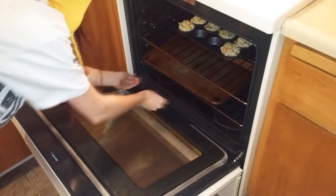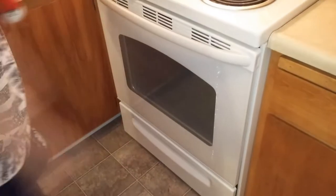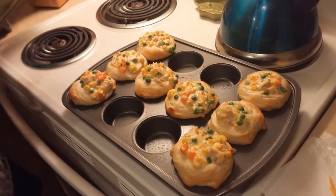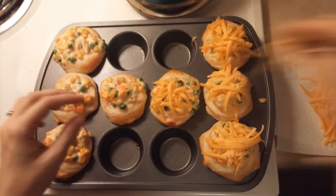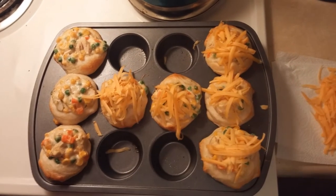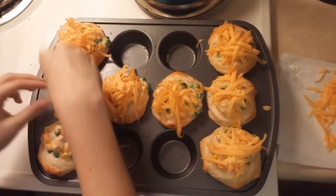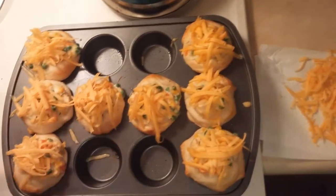I'm gonna put a pan underneath them just in case — I don't trust them and they look messy. It's about five minutes till and we're taking them out so we can put a little bit of cheese on top. Look at that — delicious cheese! After you're done with that, they have to go back in the oven for five more minutes.